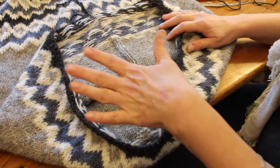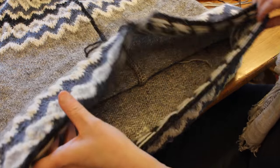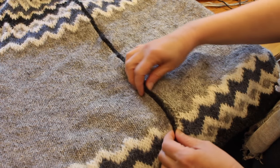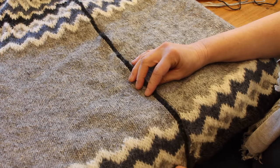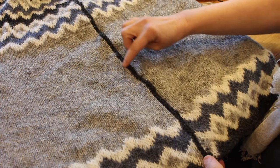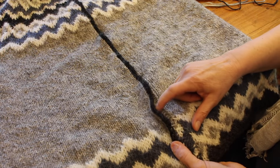Now the next thing you have to do according to Raga Eric's Daughter's wonderful Icelandic steeking method is you have to stabilize the edges before you cut the steek. And the way you do that is you crochet into every knit stitch that's along the side of those two purl stitches.